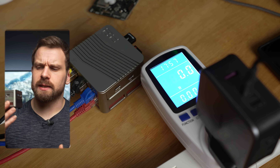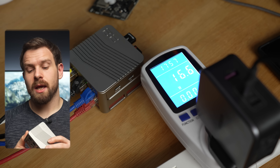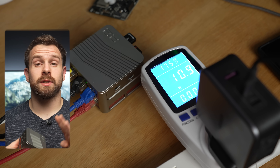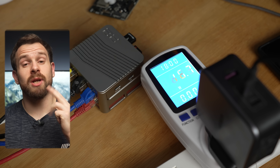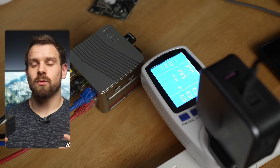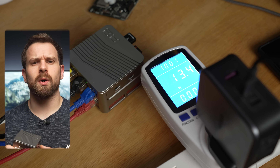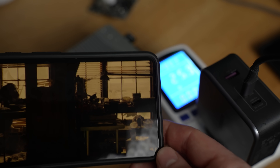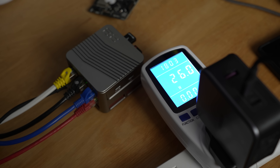One last thing to cover is power consumption, which goes hand in hand with these small form factor PCs. At idle — which I'm classifying as Proxmox running with all four services up: Nextcloud, Home Assistant, OPNsense, and Jellyfin running but no streaming — I was sitting right around 13 to 14 watts, which is pretty good for a full x86 processor. When I fired up all five streams and started transcoding from Jellyfin on top of that, it was hovering right around 29 watts. The top cover does get pretty warm under heavy load, but the underside is much cooler, with the case acting as a heat sink to dissipate all of that heat.